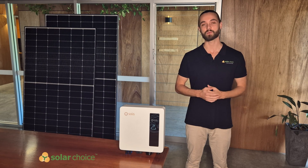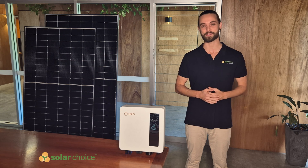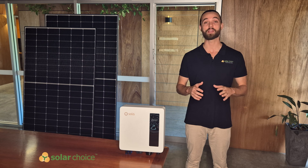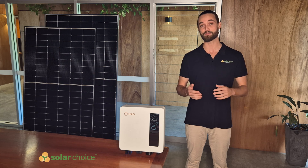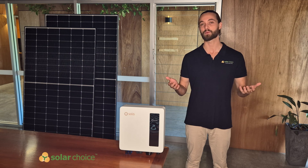Hi, I'm James Sham with SolarChoice, Australia's only online instant quote comparison service. And remember, we have no affiliations with any manufacturers, products or installers, so on these reviews we can say whatever we like.